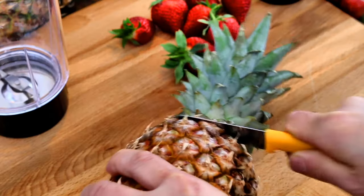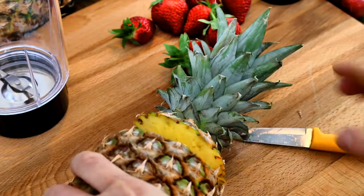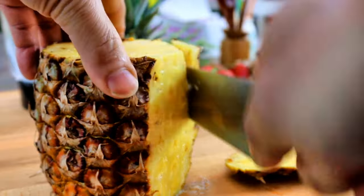Let's try to make this. I'm going to show it. I'm going to prepare and make a dish.